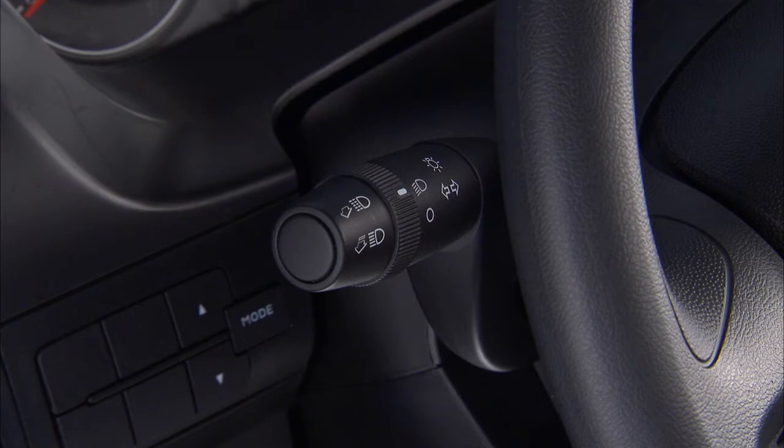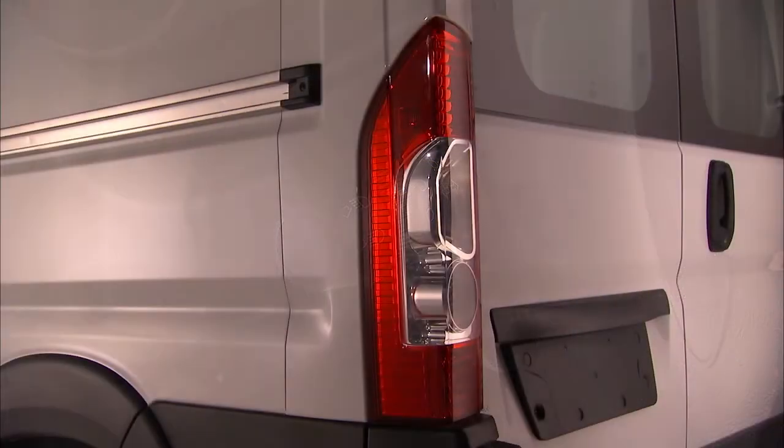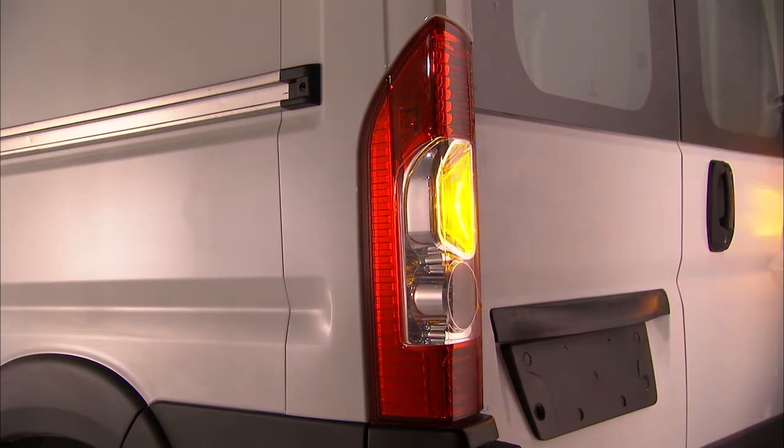Your vehicle also features lane change assist. Just tap the lever up or down once without moving beyond the first position and the turn signal will flash a set number of times to let other drivers know you're about to change lanes. Then it will automatically turn off.